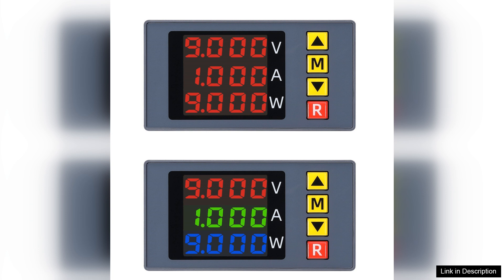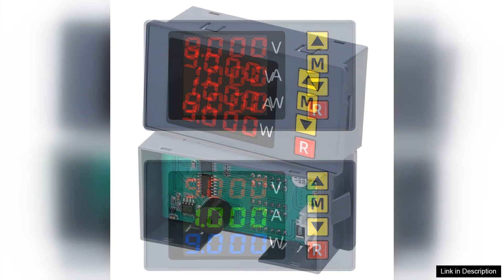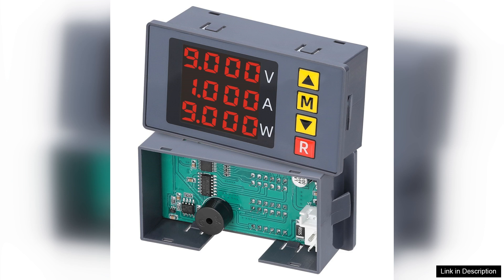This multifunctional device features a clear four-digit display that provides real-time readings of voltage, current and power, making it an excellent choice for both hobbyists and professionals.